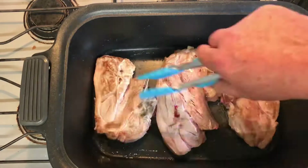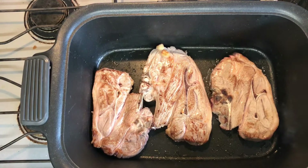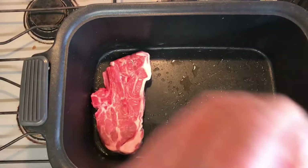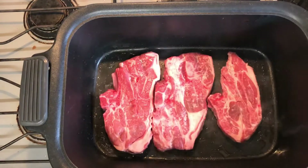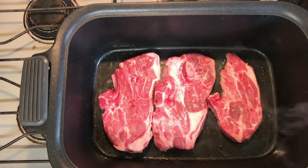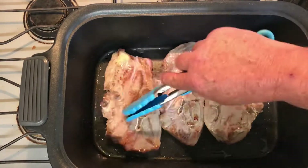Traditionally an Irish stew does have lamb in it, but use what you want. We're just going to start off by browning the meat — we just want to put a little bit of color on it. For me this is one of those hand-me-down family recipes. This was taught to me by my dear Irish grandmother. Gran was one heck of a cook and she taught me a lot of what I know, and my dad taught me the rest. I do modern it up a little — I've changed the way it gets thickened compared to the way Gran would have done it, but we'll go through that as we go along.